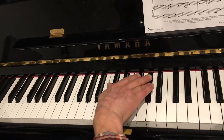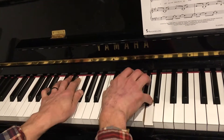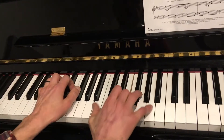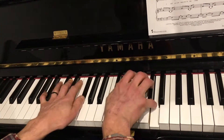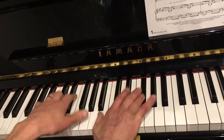Long, short, long, long, short, long, long, short, long, one, two, three. Long, short, long, one, two, three. Long, short, long, long, short, long, long, short, long, one, two, three.